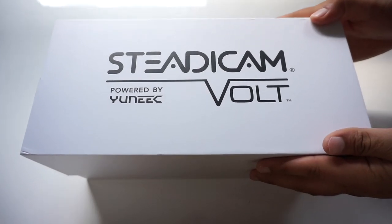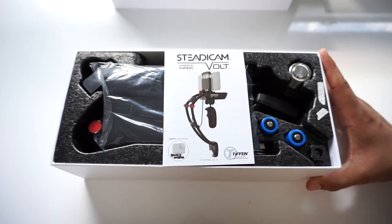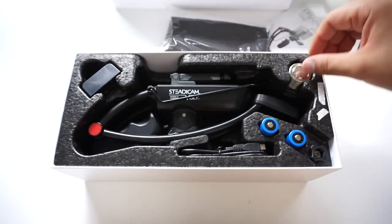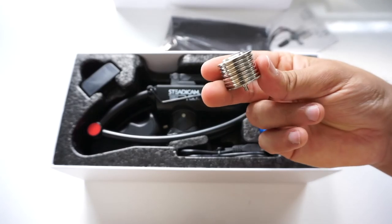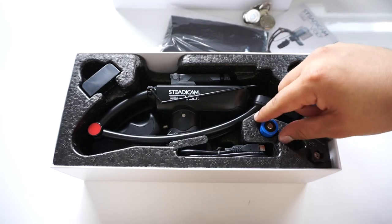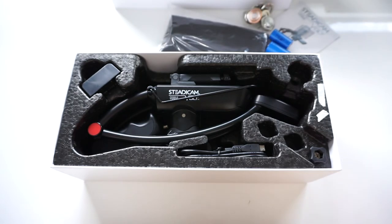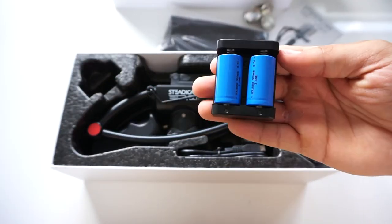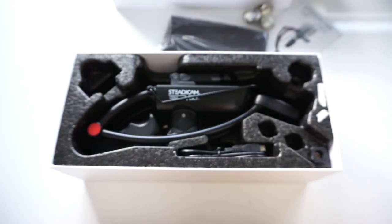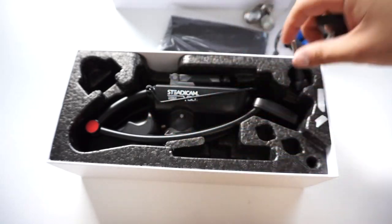The packaging on the Steadicam Bolt is very nice. First you slide off the outer sleeve and then you lift the lid. You'll first see the instruction manual and a soft shell carrying case. You'll then find seven magnetic counterweights, which are used to calibrate the Steadicam Bolt. You'll also find the two rechargeable batteries, a charging cradle, and a micro USB cable. You can use any wall wart or USB slot on your computer to charge them.